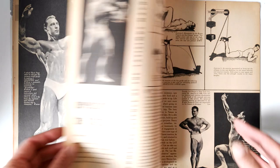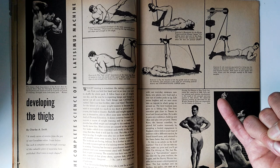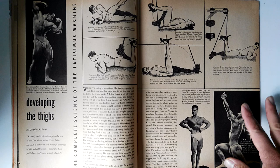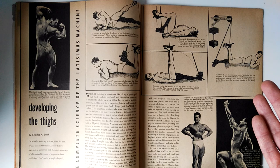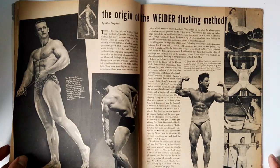Here was an interesting article called 'Developing the Thighs' by Charles A. Smith, which went through the history of the lat machine. That actually inspired me to create a separate video on Dr. Gustav Sander and his medical mechanical gymnastic apparatuses, and how silver era bodybuilders used all types of equipment including the lat machine to shape their physiques. Excellent examples are given here of how to use a cable station to develop your thighs — quads and hamstrings. As someone in the comments put it well: once you understand anatomy and how your body functions, you can use almost anything to shape your physique.